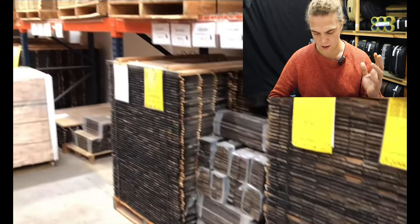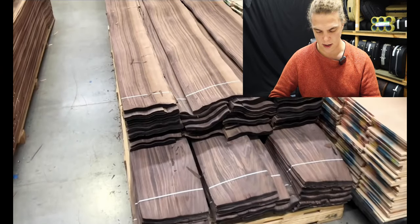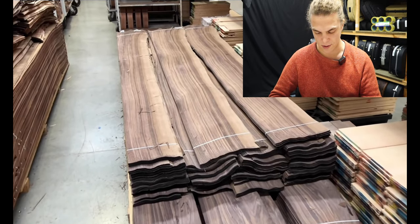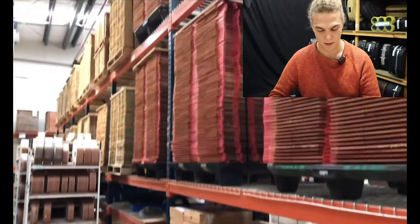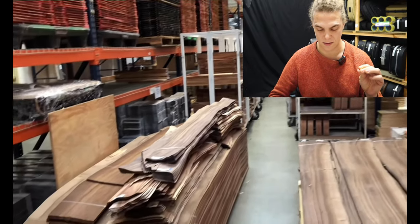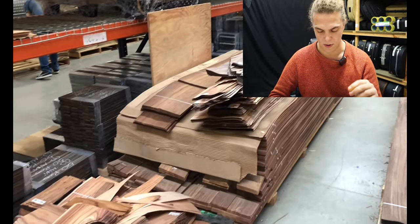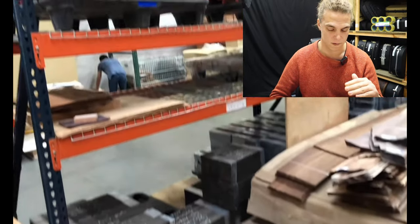All of these are fingerboards, top plates, back plates, all cut down. This is laminate — see how it folds, it's as thin as paper, absolutely super thin. That will get glued together in layers and used to make laminate back and sides and headstock veneers.